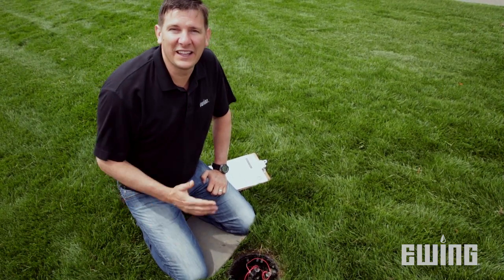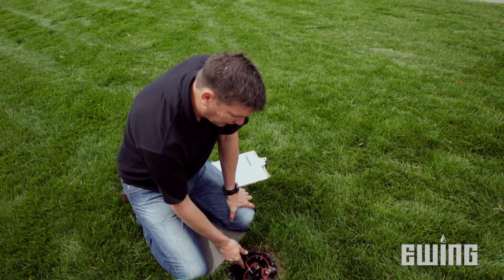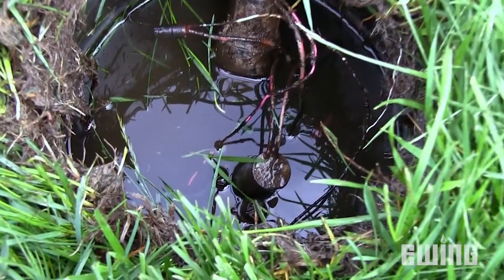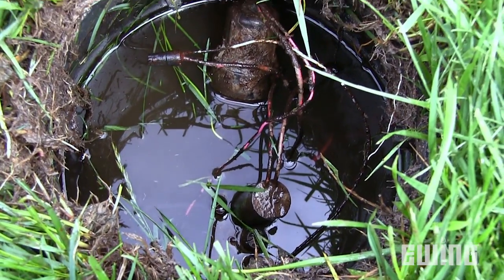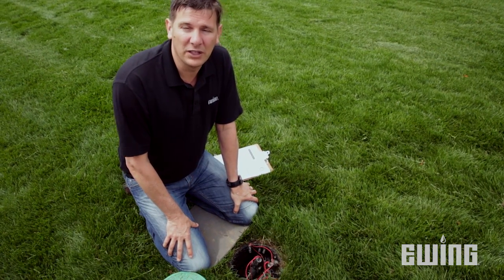When inspecting the valves, the main thing I want to know is the valve's location. But once I get to the valve, I want to look at the wires, make sure that waterproof splices have been used, and then I want to see if there's any standing water in the valve box. Standing water is obviously an indication of a problem that will need to be addressed later.